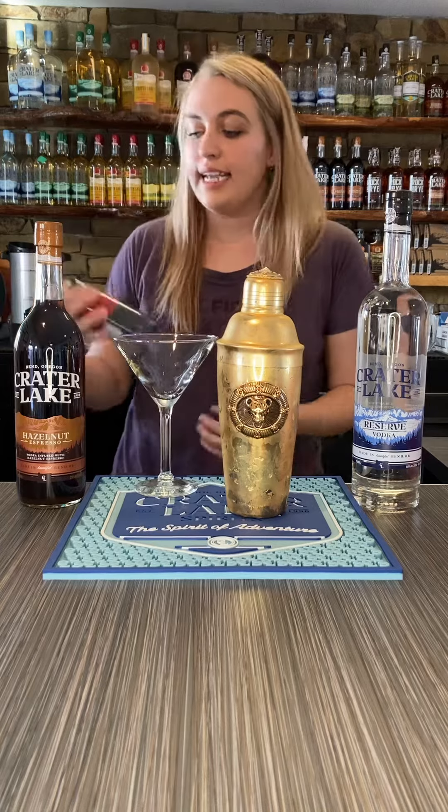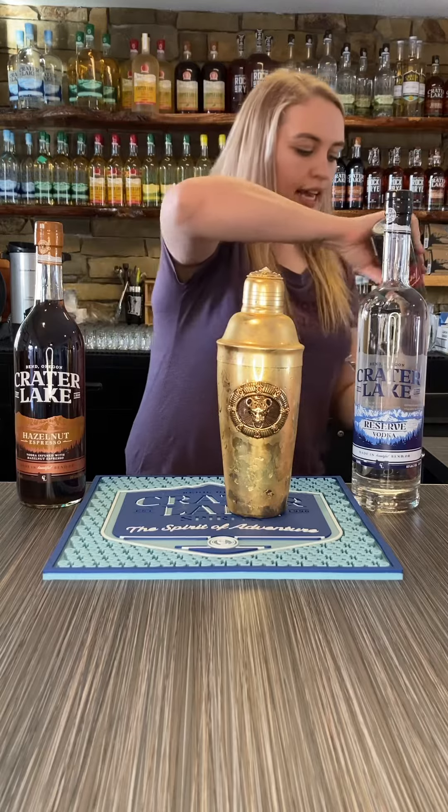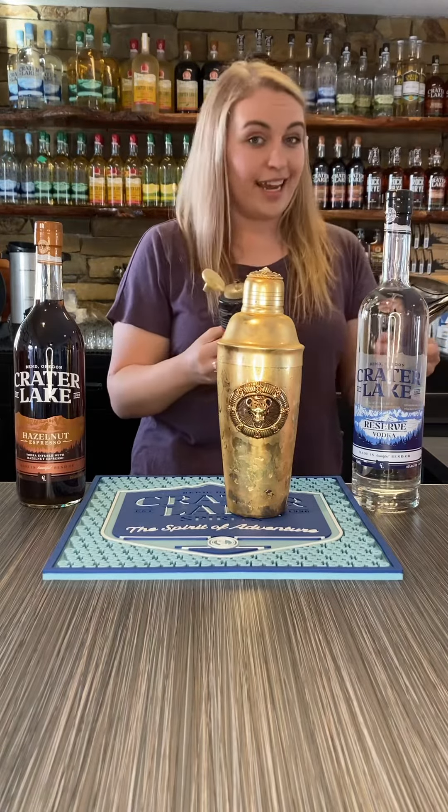Next, we are going to take some Torani cookies and cream syrup, pop the top, and we are going to stripe our martini glass so it looks a little like tiger stripes.